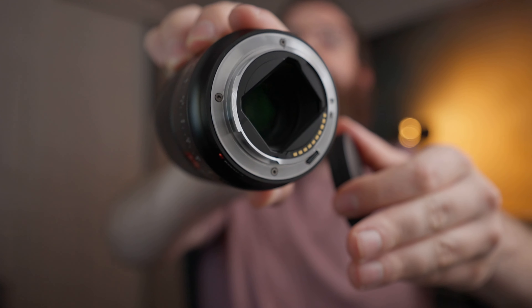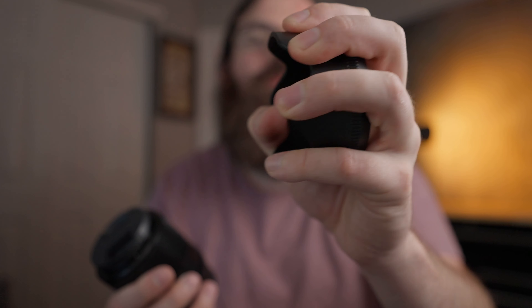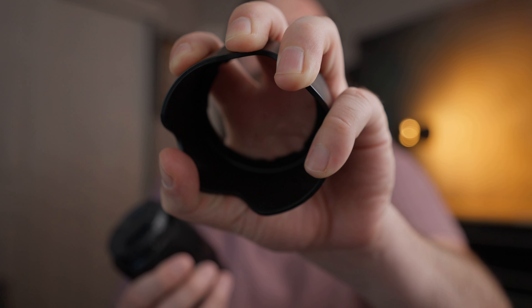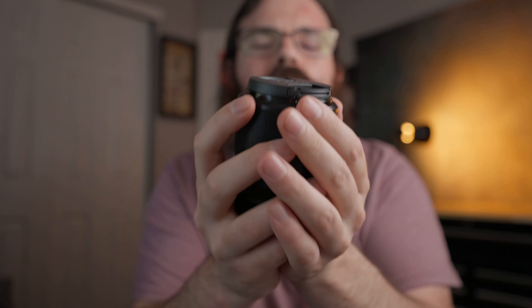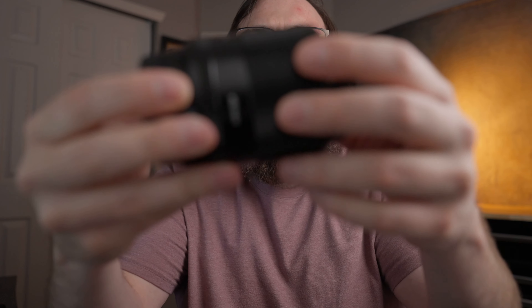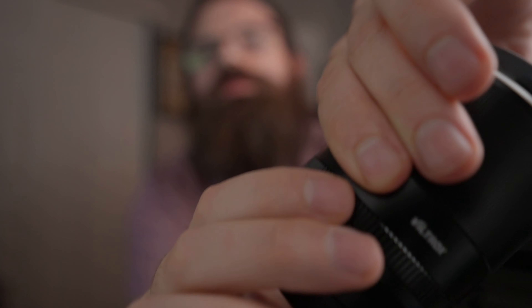It does have a USB port for firmware updates. It also has a really nice hood — pretty tough plastic. I actually think this is thicker plastic than some of the Sony lens hoods. The overall feel of the lens is really nice, like it feels like a quality lens. This is all made of metal. The aperture ring isn't quite as smooth, but besides that it feels great.